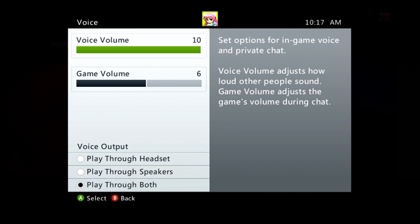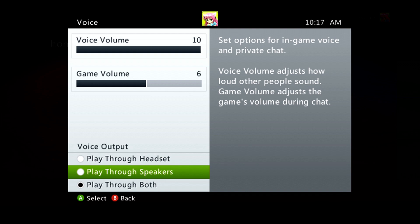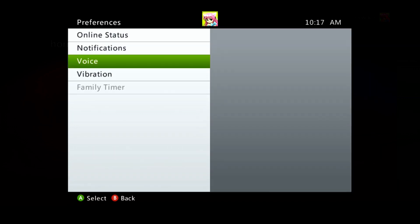You'll see that we have our selections play-through headset and play-through speakers available to us. Play-through headset is really useful for providing your own commentary into your videos. Play-through speakers allows you to also include your party's chat, so any of your friends that have joined you playing will be recorded into your videos. Once you've done this, hit B and those settings will be applied to your Xbox's audio output.